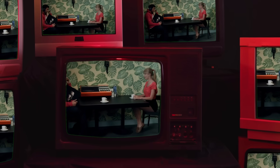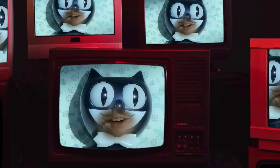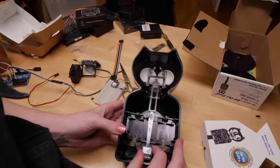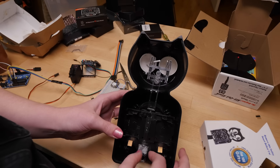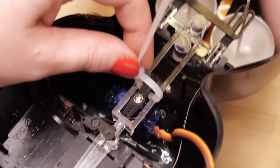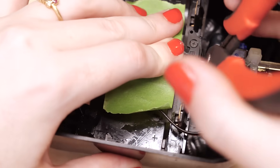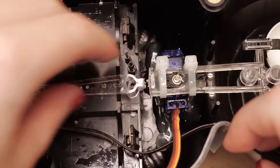The idea is simple: make the cat's eyes follow you. The clock's eyes and tail movements are controlled by a long lever arm, so I needed to insert my own control over this lever arm. I used a servo motor, hot glue, and zip ties to affix the lever arm to the servo and the servo to the clock, then carefully severed the connection between the part of the lever arm connected to the eyes and the part connected to the tail.